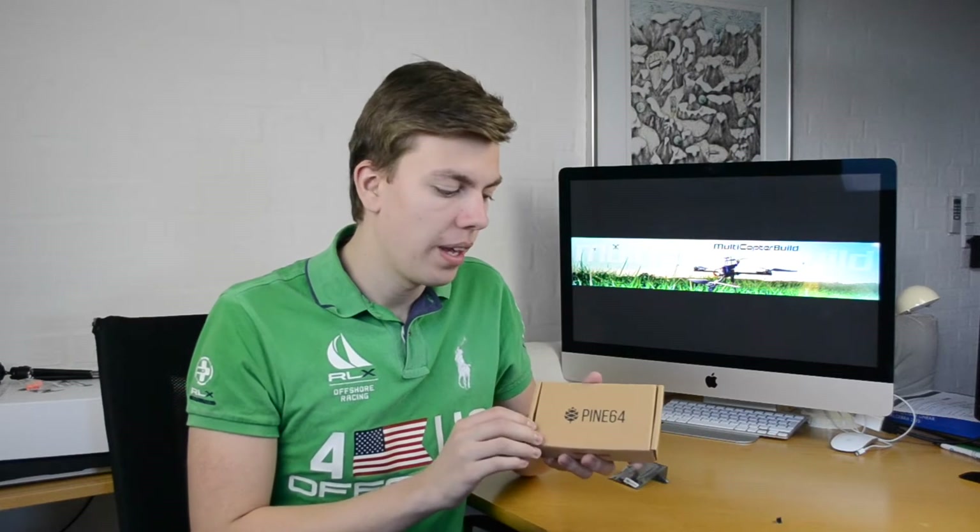It was a Kickstarter campaign that ran from around January to February 2016. I ordered it by the end of January. I didn't really expect it to show up now — I expected it to show up in May — but now is just fine.